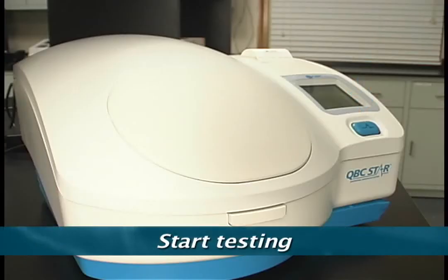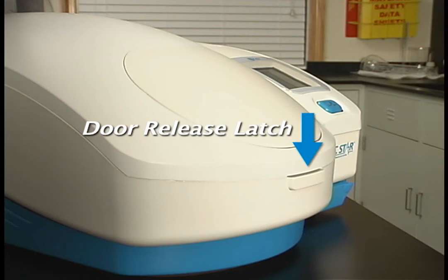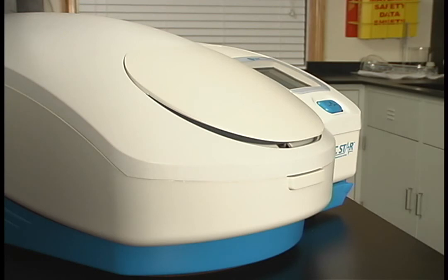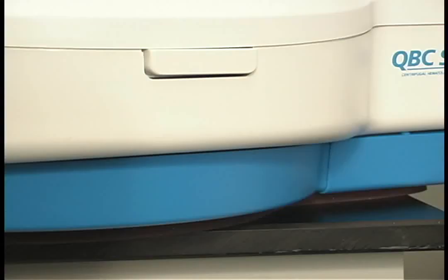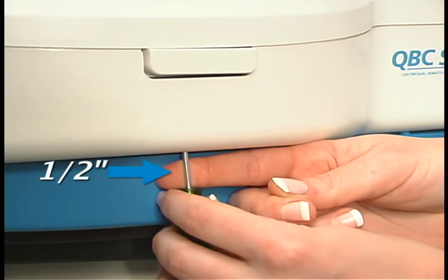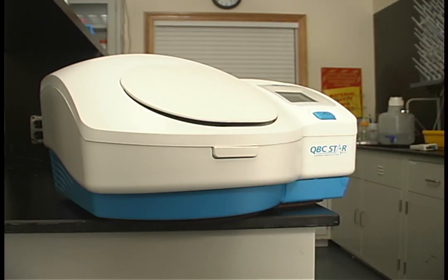Below the display screen is the blue STAR button. The STAR button is used to start testing, to abort testing, or to reprint results. The door release latch is located on the front panel of the instrument right below the door. Pressing this button will pop open the sample door on top of the STAR. The door can only be opened when the STAR determines that it is safe to do so. The STAR also has an emergency door release should a power failure occur and you need to open the door manually. The release is located below the door release latch on the underside of the unit. Insert the green handled screwdriver that was shipped with the unit into the hole, allowing approximately one half inch of the screwdriver shaft sticking out. Pull the green handle toward you — applying a small amount of pressure to the screwdriver will unlatch the door.